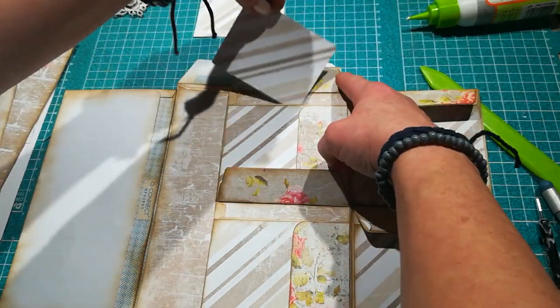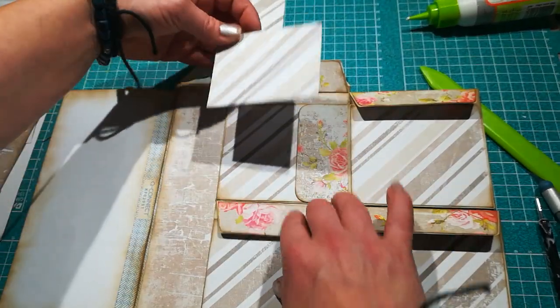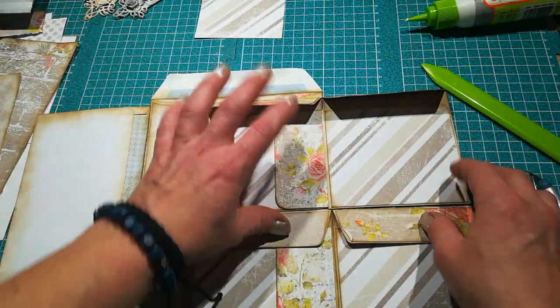Put your glue on three sides and glue down your second envelope. There will be just teeny tiny small gaps. Get it nice and straight. So we've got pockets here, pocket here, pocket here, and pocket here.